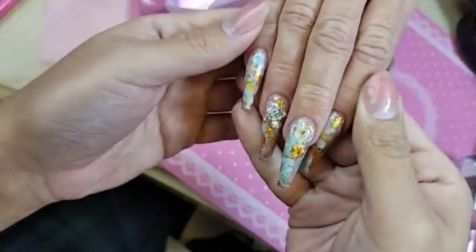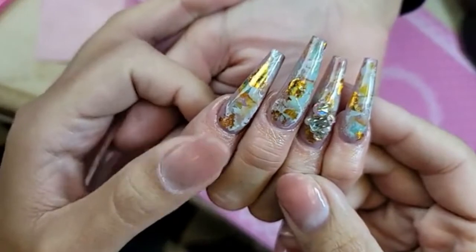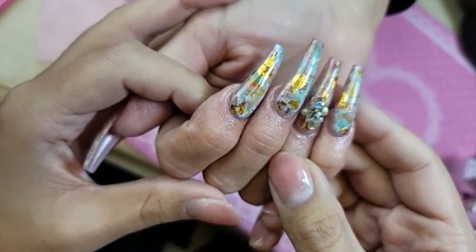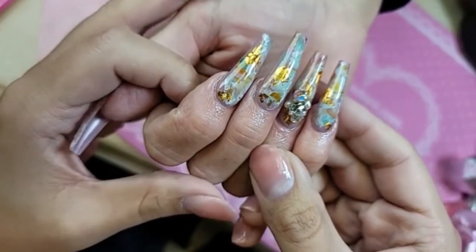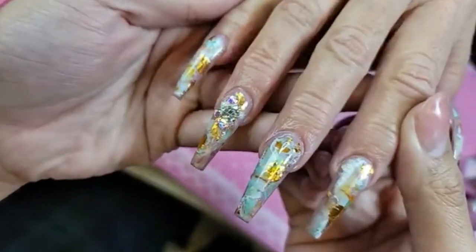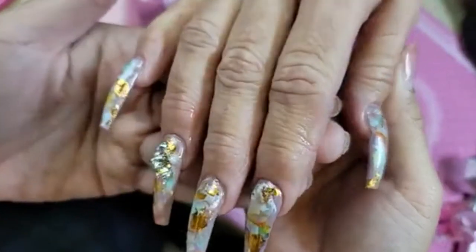Aren't they beautiful, you guys? Love this marble with that touch of gold. Let's give them that pose - so lovely with that color underneath too. I am obsessed. Duck is pretty good, kind of greasy though. Do you guys love them? The design is so pretty on camera, huh. Well, that's going to wrap it up for today - that was a quick video, wasn't it?